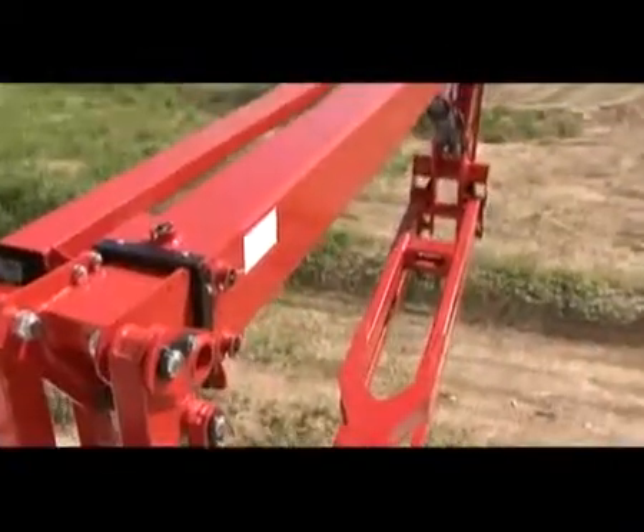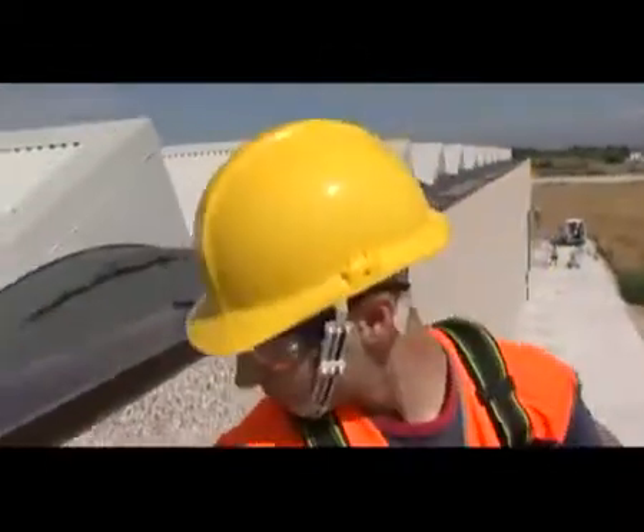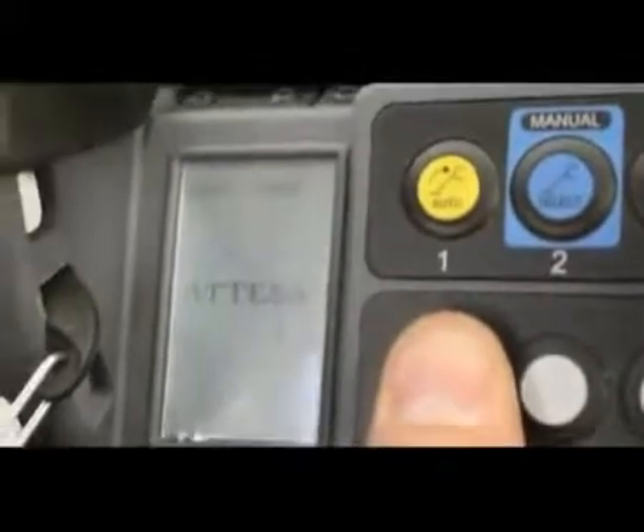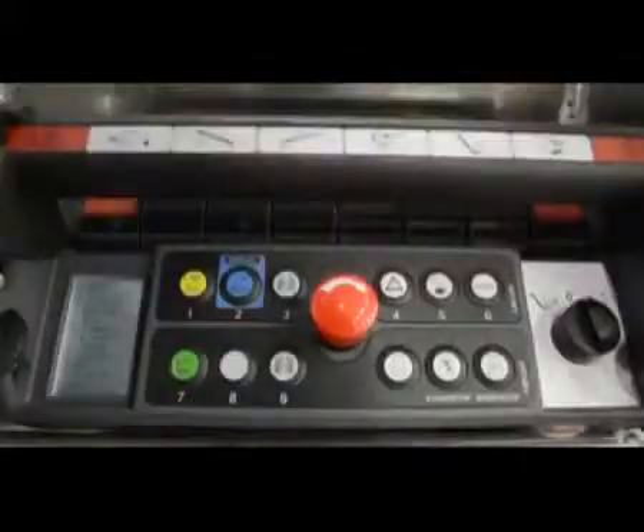The remote control of the Performance 3S has a simplified interface: one joystick controls only one movement. A practical display provides the operator with important information. It features easy and comfortable controls such as self-stabilization, arm movements, and translation.